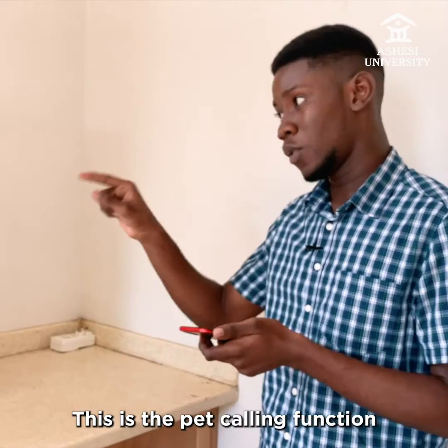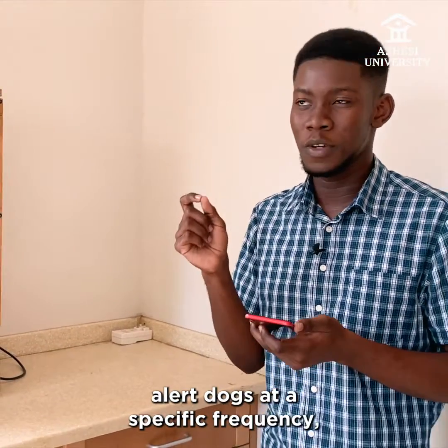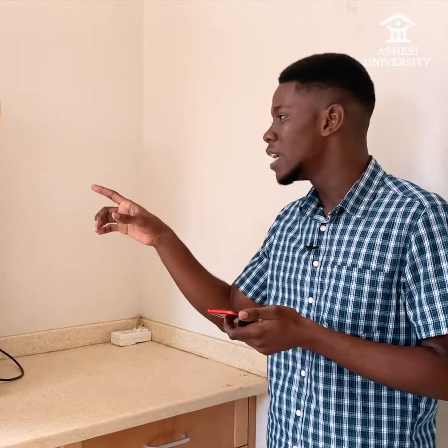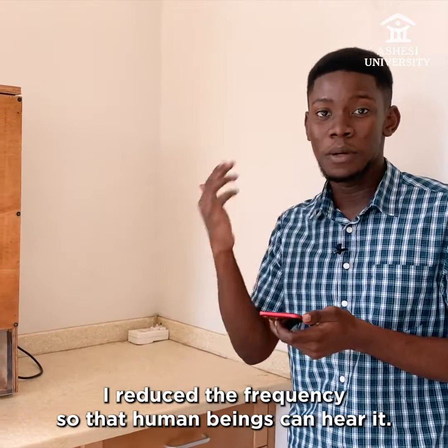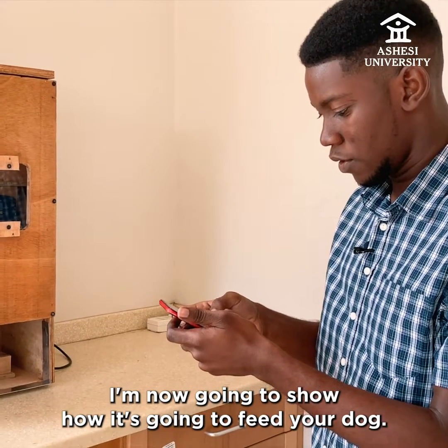This is the pet calling function. You're supposed to alert dogs at a specific frequency, but I reduced the frequency so that human beings can hear it. I'm now going to show how it's going to feed your dog.